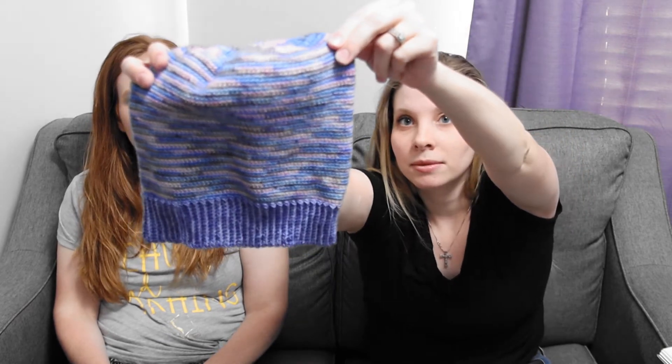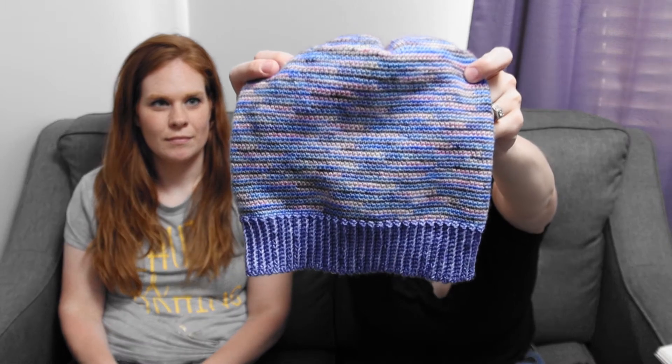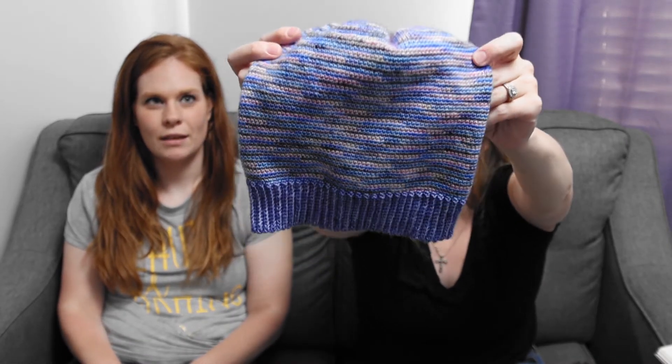My last finished object: I finished my Oakley Slouch using our yarn from Magically Dyed Yarns — the Dreams Come True color sock set with our Dreamer colorway. This is the Oakley Slouch by Rebecca Langford. I love the way it turned out and the way the purple goes perfectly with these colors. I love that I can show you guys what our yarns knit up like.